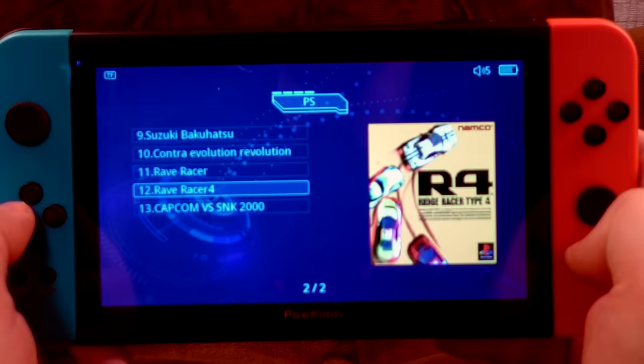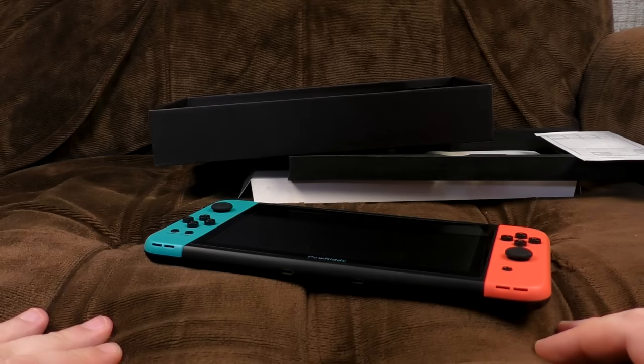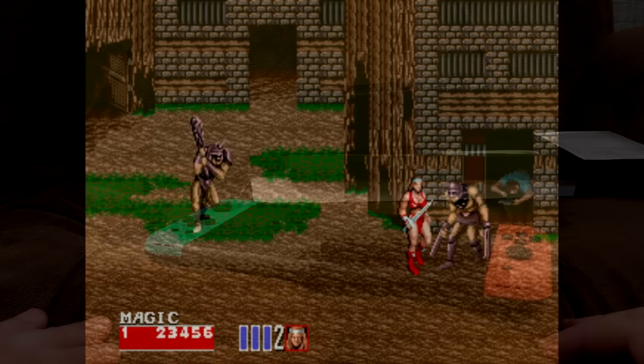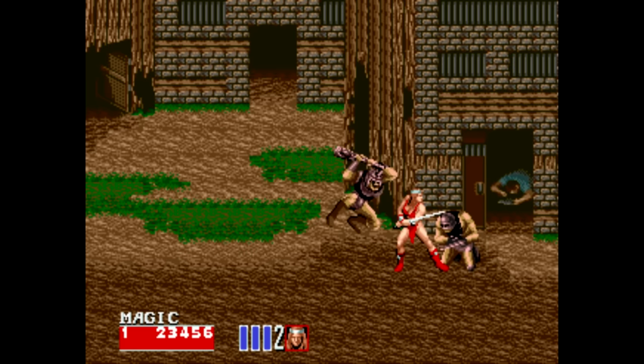The PlayStation emulation being fine is unfortunately totally irrelevant, because the controls are so bad you can't bloody play anything. The device literally says 'goodbye' when you turn it off. We also tested the HDMI out — I just plugged it in and it immediately came straight through and I could capture it as any other HDMI source. So the HDMI out is good, but you'll still be using those awful controls.